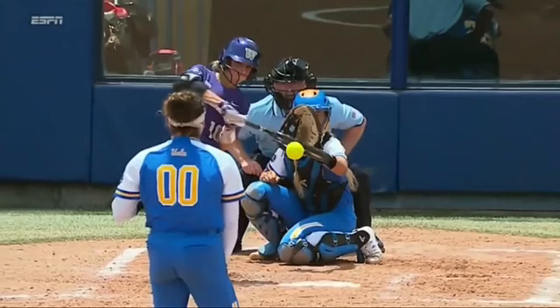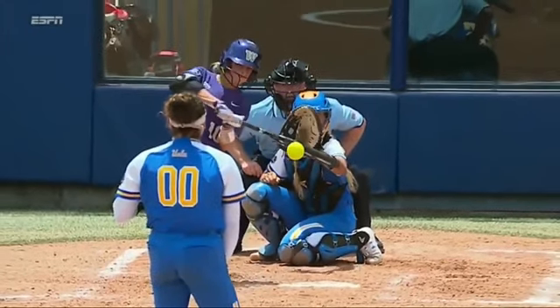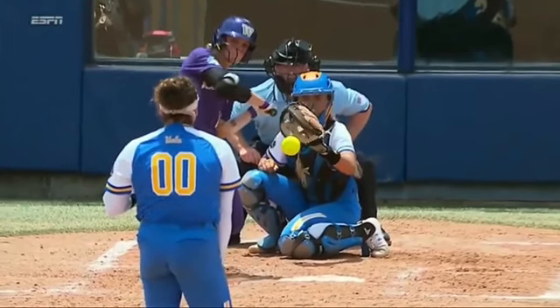We talk a lot with our hitters about controlling the knob and getting the knob to turn up through the ball. I talk a lot about how the barrel is going to follow the knob. So if the knob goes down through the ball, the barrel is going to go down through the ball. If the knob turns up, the barrel will turn up.